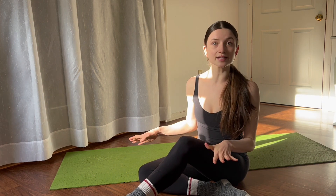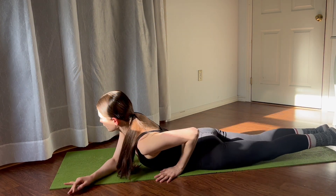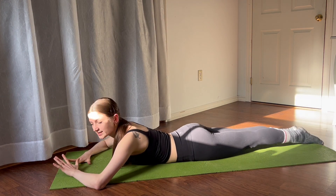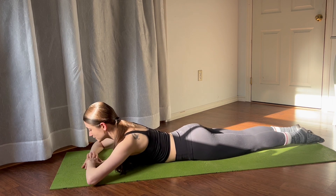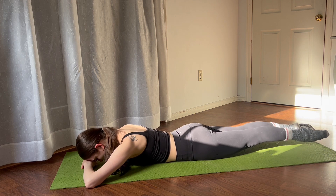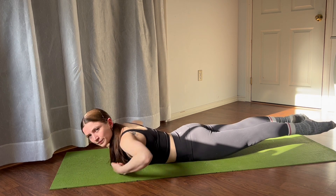First things first, we're going to lay on our front. You're going to want to be a little bit warm to do all of these exercises, but you can be a beginner. Taking your hands underneath your forehead, you're going to point your toes, stretch your knees, and just begin to turn out from the tops of your hips.